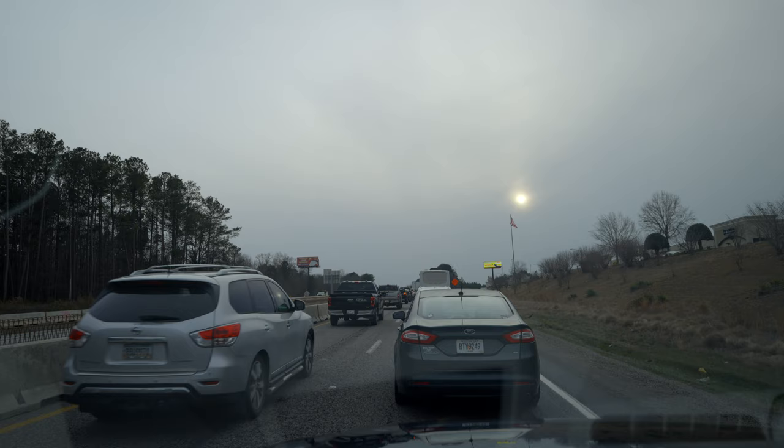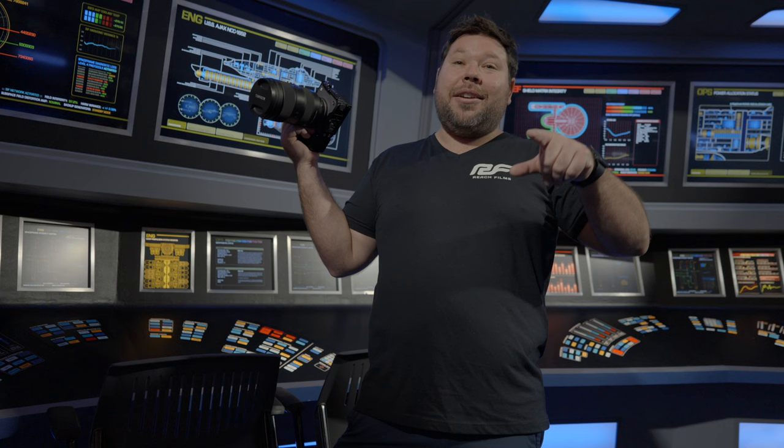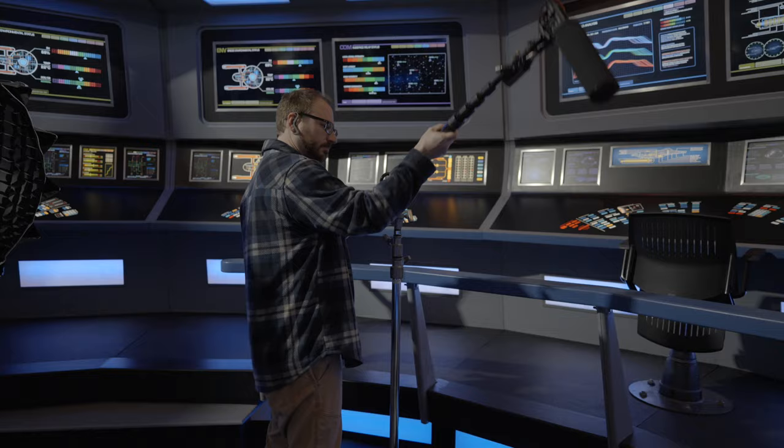So I was going down to Atlanta to work on Axanar, which is a Star Trek fan film. I worked on this a few months ago and spent a few days down in Atlanta filming. I talked about this in an A7R5 video and a podcast I did with Brandon — I'll leave those linked down below.